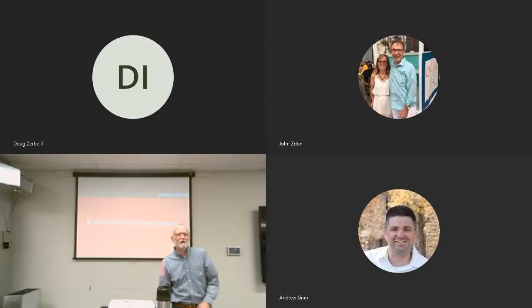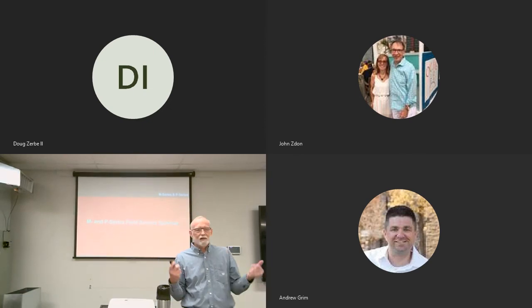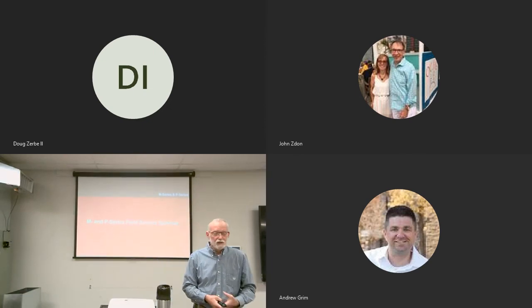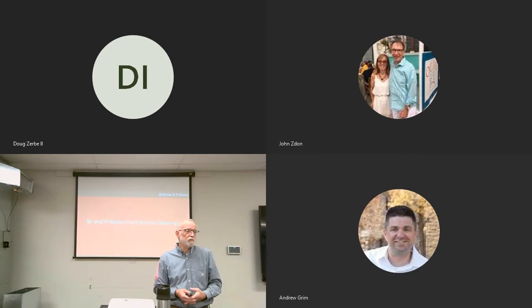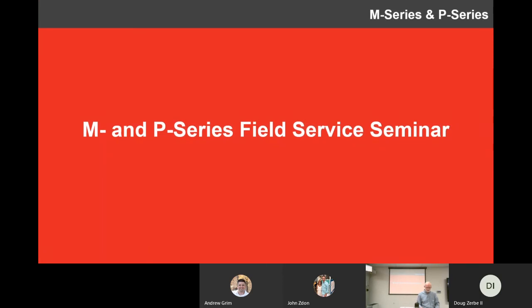Good morning, everybody, or afternoon, wherever you are. Welcome to Ferguson's Installation Best Practices for Mitsubishi, better known officially by Mitsubishi as the M&P Series Field Service Seminar.